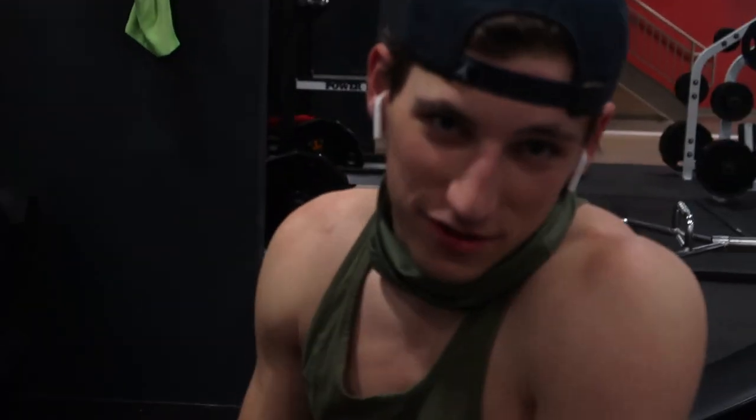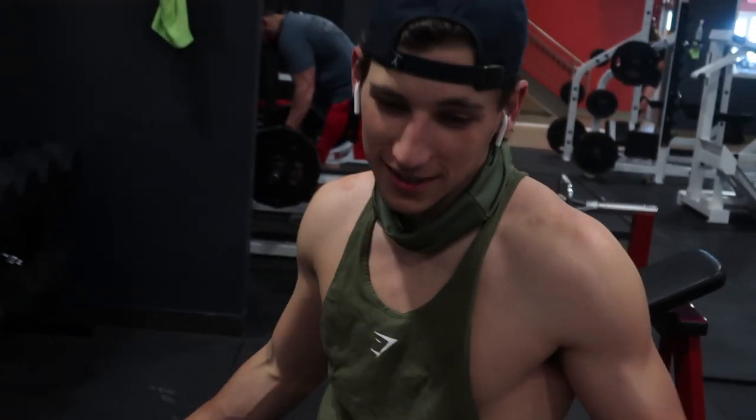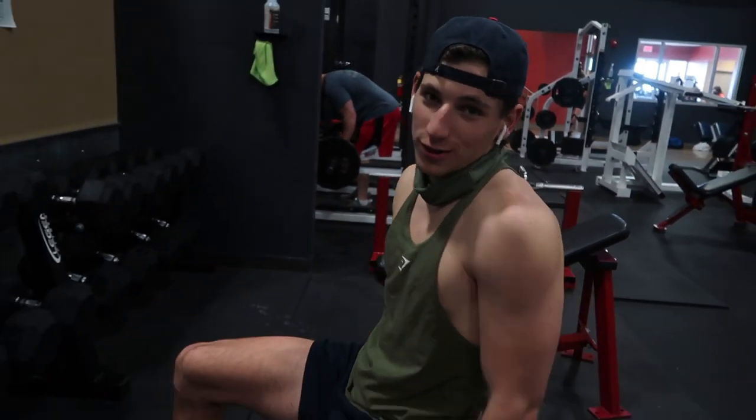Whenever I was getting ready for the gym today, I knew I was wearing this and I was like, might as well match it with the stringer. So now we're looking all color coordinated up in here.